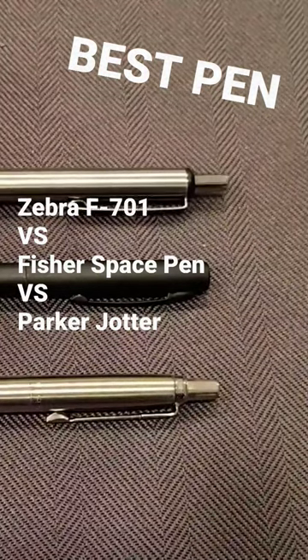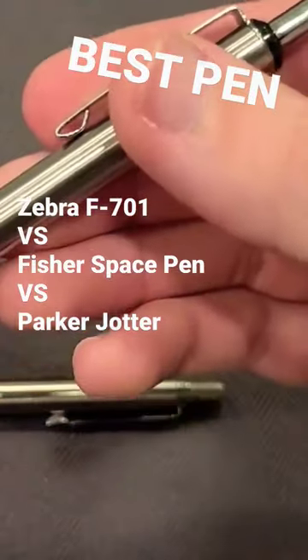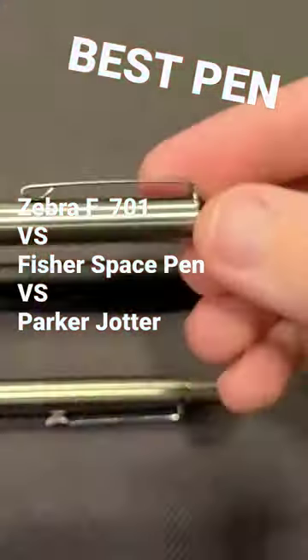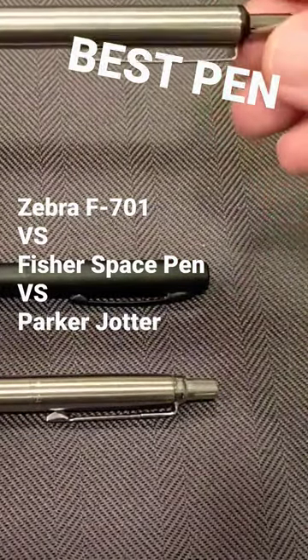I'm going to go ahead and click the actions on each of these and kind of give a quick comparison of that. The Zebra — it feels good. It feels smooth. It's not overly loud.